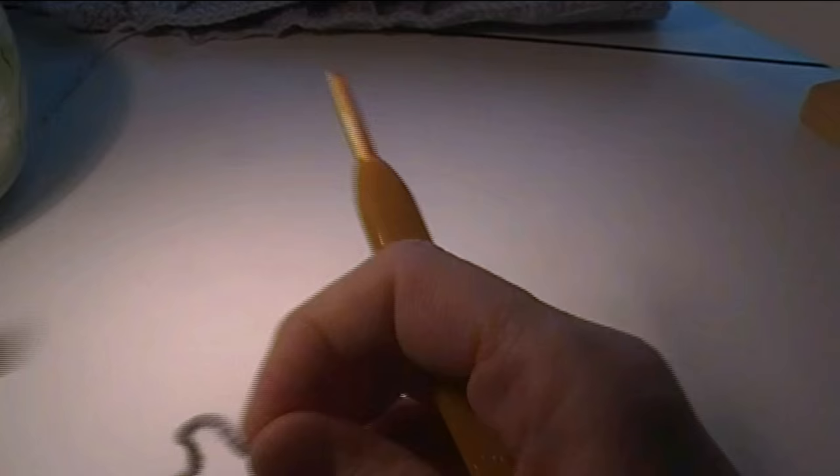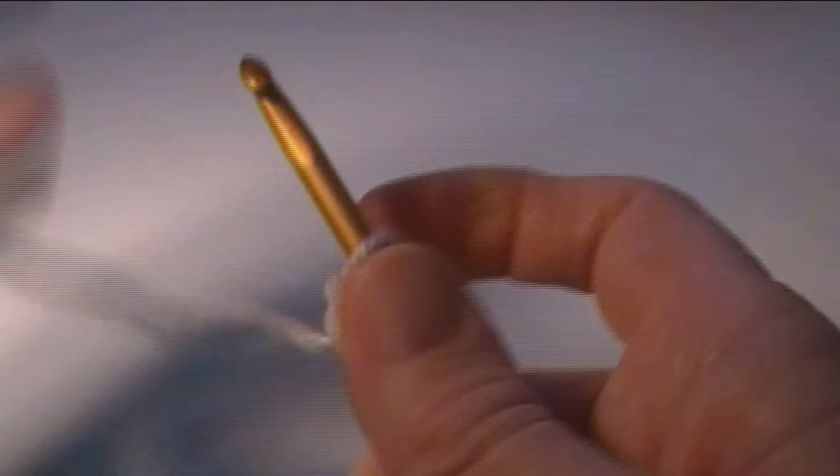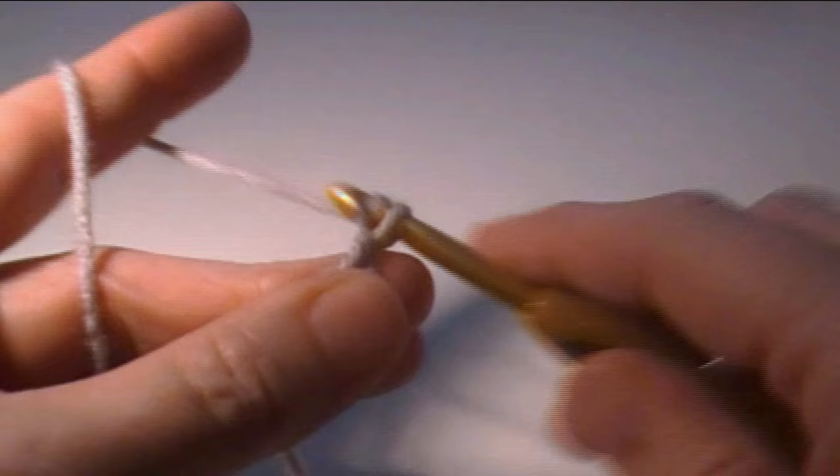So what we're going to do is get started. We're going to chain 37 and I'm going to zoom in here a little bit. Leave a little bit of a tail so you can draw it in later, and I'm going to go ahead and chain 37 and I will see you at the end of the chain.